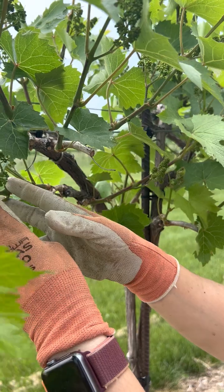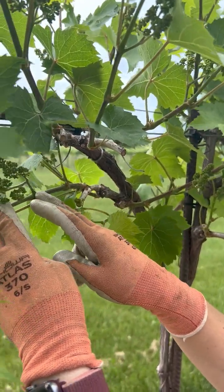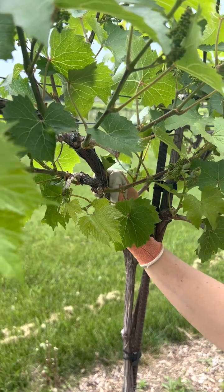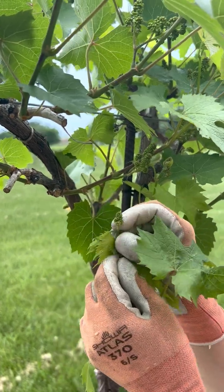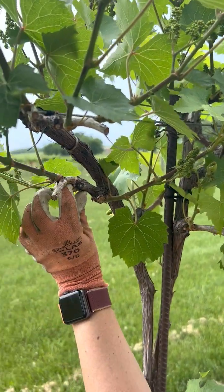If I leave all the shoots on the very end of this section, that spur is going to get longer and longer. Next year my spur will be out here and the shoots will come from further away, moving me away from the center of the main cordon. I want to stay close to the cordon, so I'm going to remove this one at the very base and this other one on the other side.